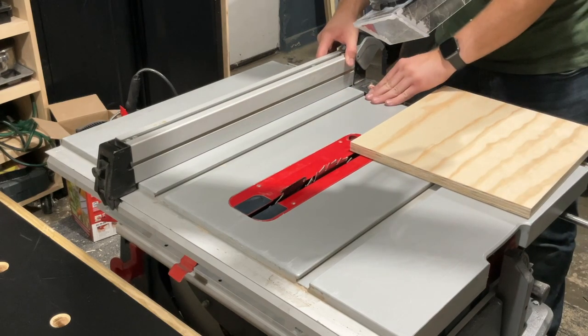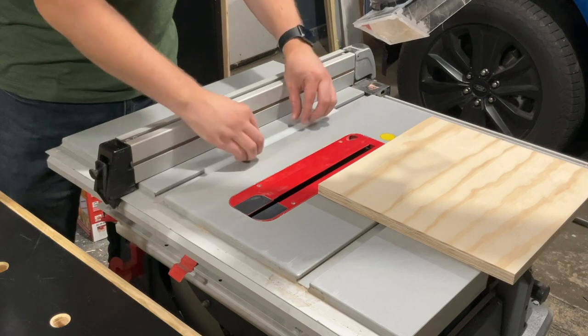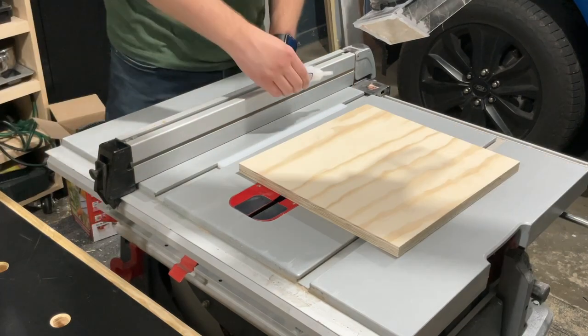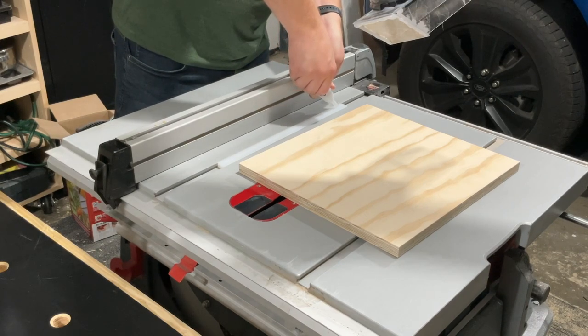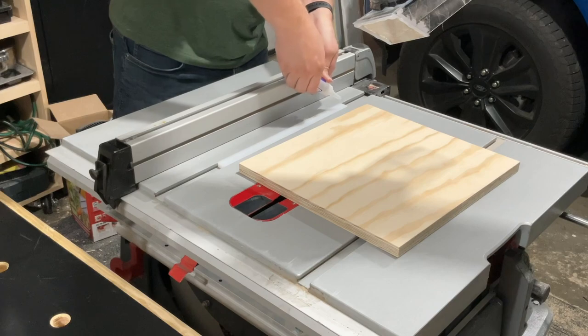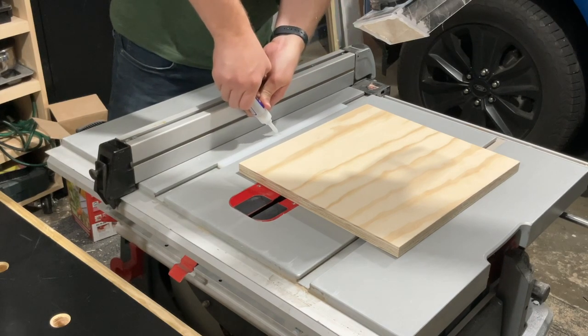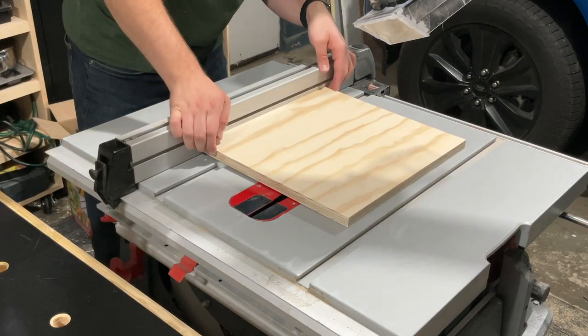I'm using the table saw fence to help position how big I want the width of the tapering jig, and then I'm using some washers to help prop up the miter bar, just to make it easier to actually adhere the base to it using super glue. The super glue isn't the permanent solution to attach it — it's just to get it temporarily attached strong enough so that I can add screws later.